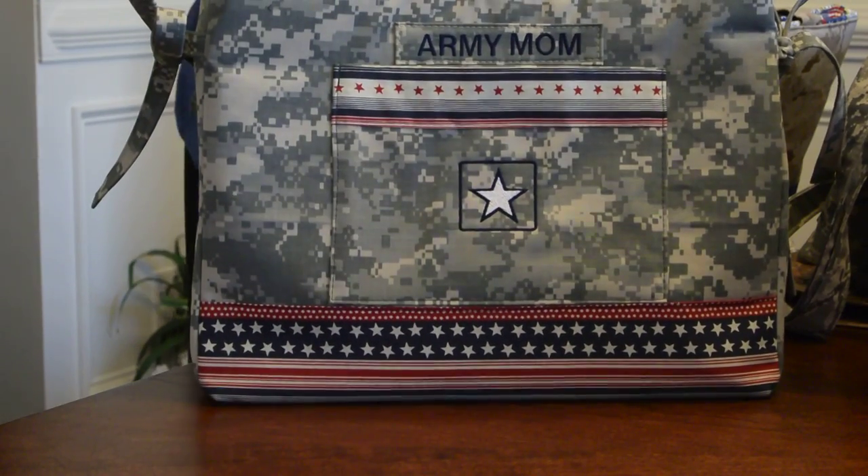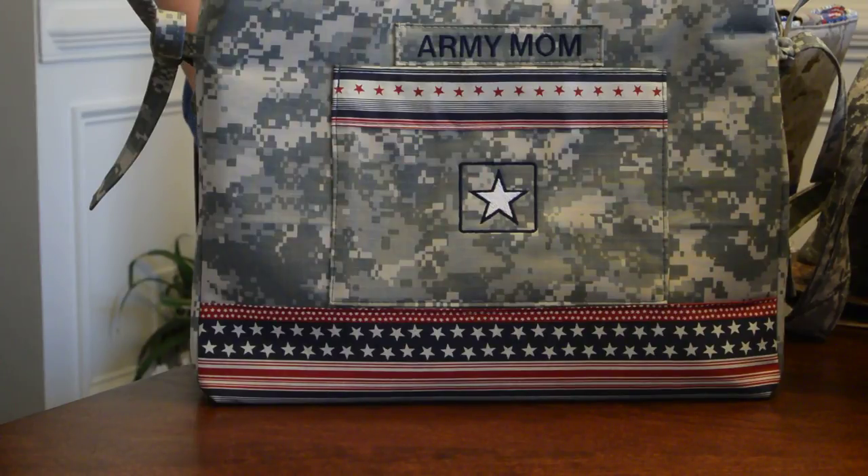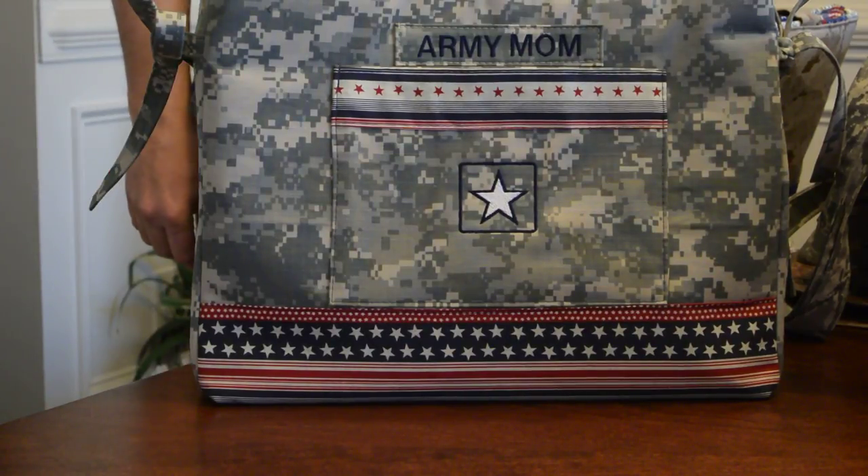That's all of my bags for today — thanks for watching! Tune in next week, we'll have even more bags. Thanks!